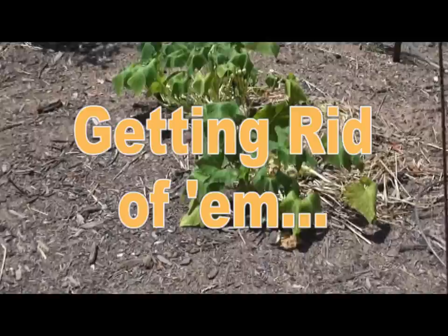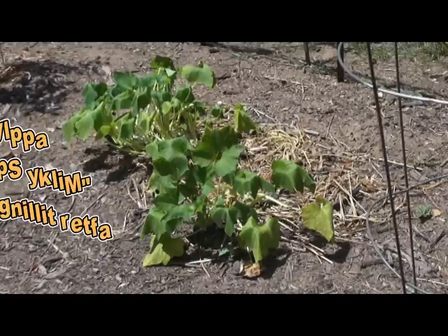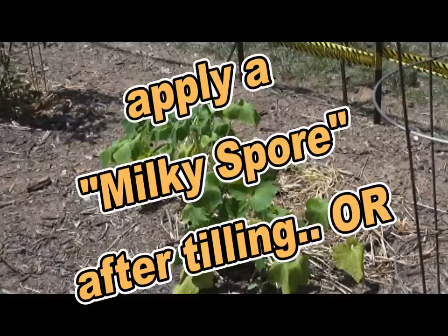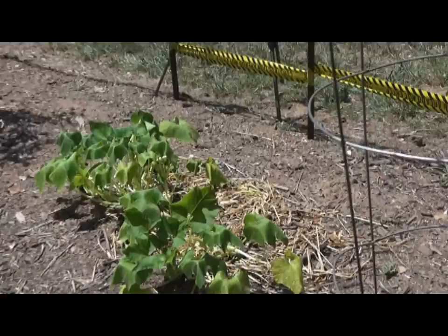A couple of things you can do to ensure you won't have squash vine borer pupae in your soil: actually till it in the fall, because they go about two inches deep. If you till your ground in the fall and then till it again in the spring, you're probably going to be disturbing that little pupa that would otherwise become the moth.